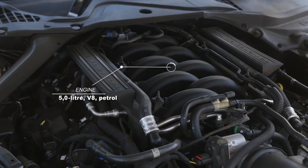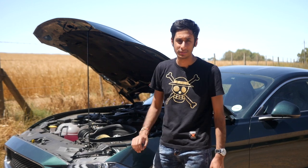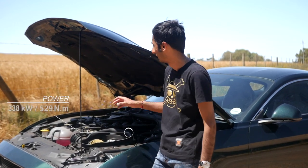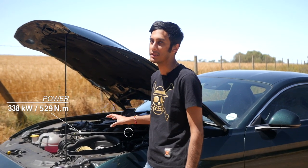It's a really nice touch to the cabin and it gives it a real action movie style feeling. Under the bonnet you'll find Ford's 5-litre Coyote V8. In the States you get it with a fully-fledged 354 kilowatts, but sadly it's been detuned for us — over here you get 338 kilowatts and 529 newton-metres of torque.